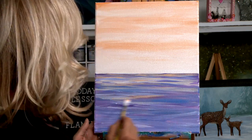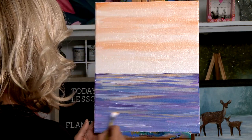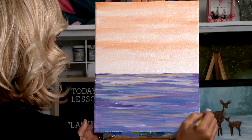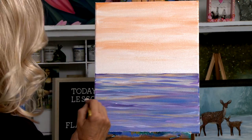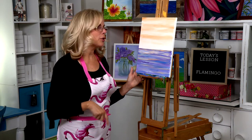Look at all the other colors that are coming through — it's so pretty. Now we're going to let it dry. This is a good place to stop. After it's dry, come back and I'll show you what to do with your flamingo.